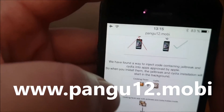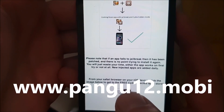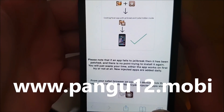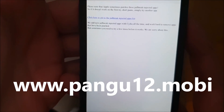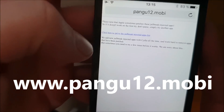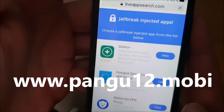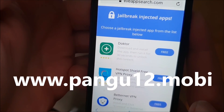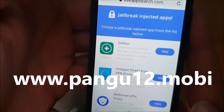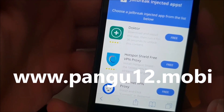Go to pangu12.mobile and scroll to the bottom, then click on this little icon here. Now you're taken to the free jailbreak injected apps store. All of these apps are 100% free and they are all jailbreak injected — they all have Cydia and the jailbreak hidden inside them.